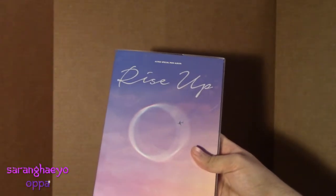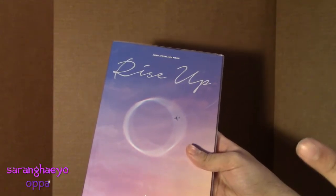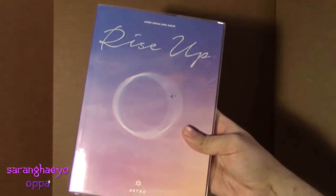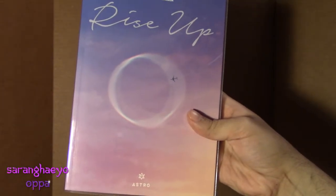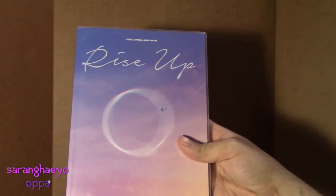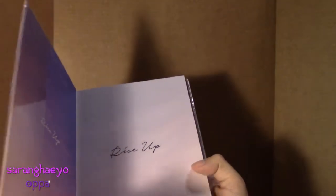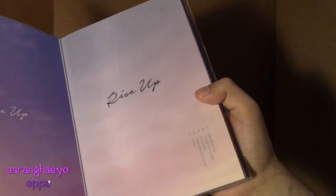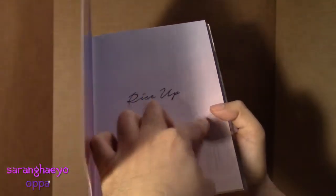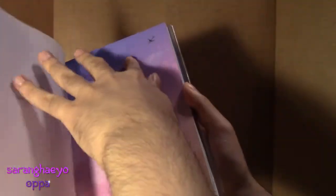Inside will come one clear postcard type thing, one photo card, and also one Polaroid card. I'm going to get them as I go, so that'll be exciting. Here's the front — Rise Up. Pretty, pretty. I know Monika did her own unboxing, but I'm doing my own. Here's the Rise Up, and then the track list is here along with the airplane.